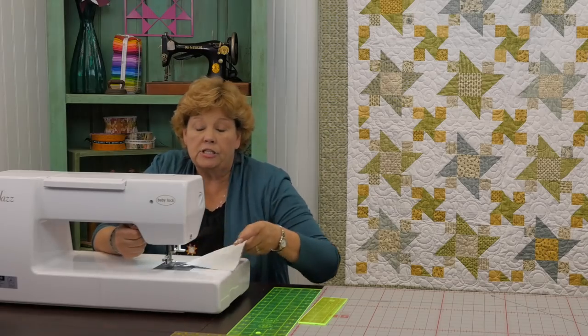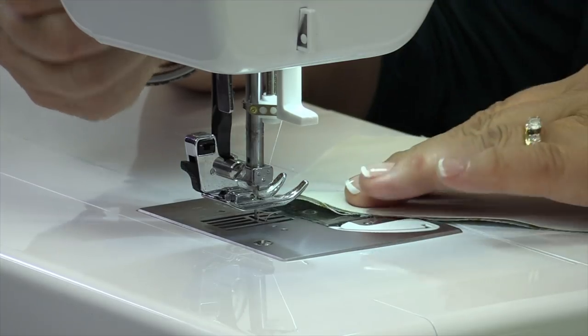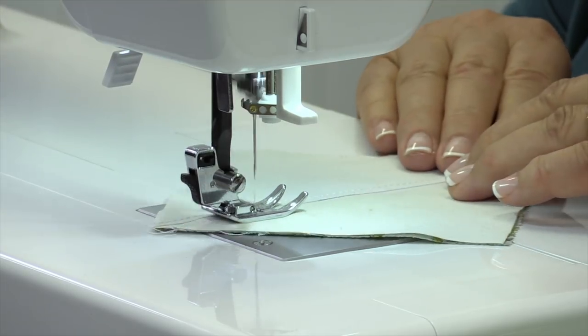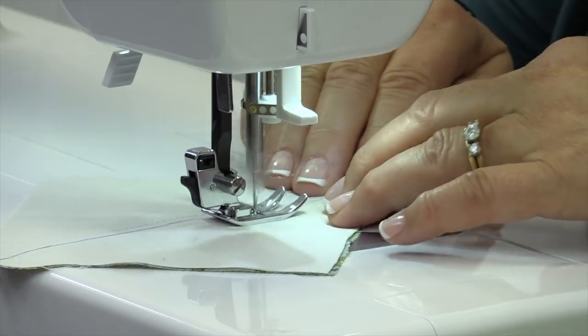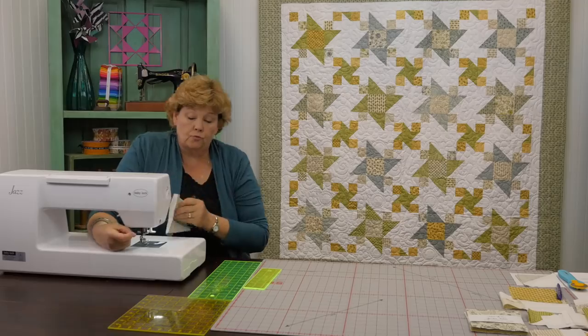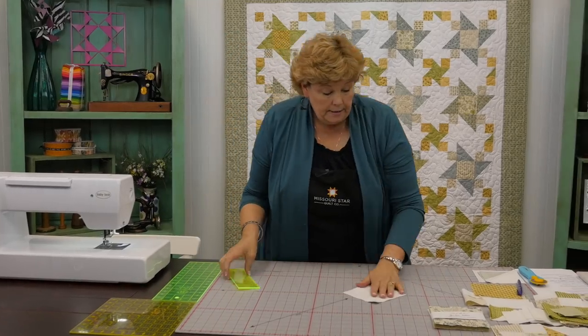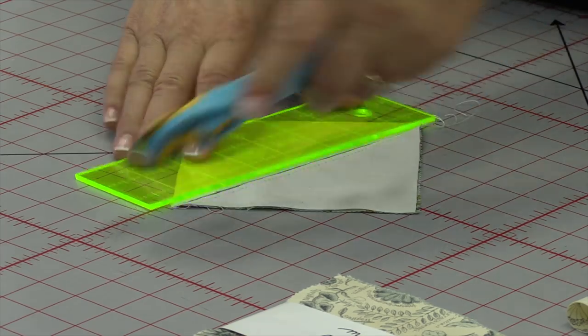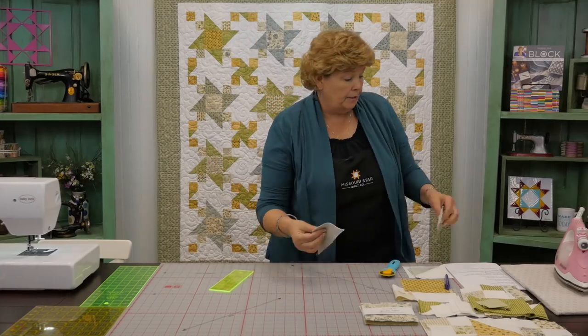When I get to the end I just flip it around and come down the other side. I'm lining up my presser foot on the line so that it comes out just right. Now we're going to cut this in half on our line just like that, and we're going to press it open.